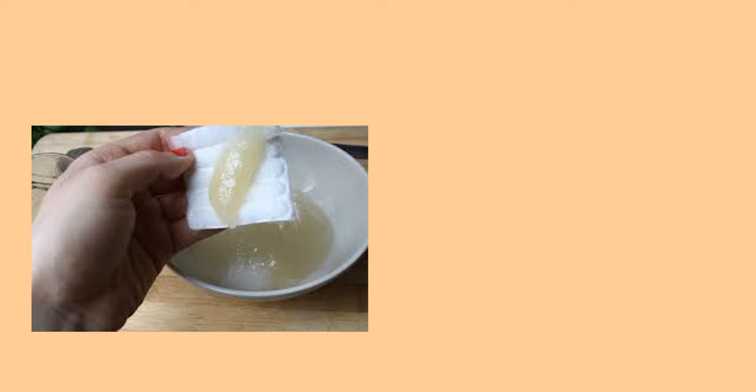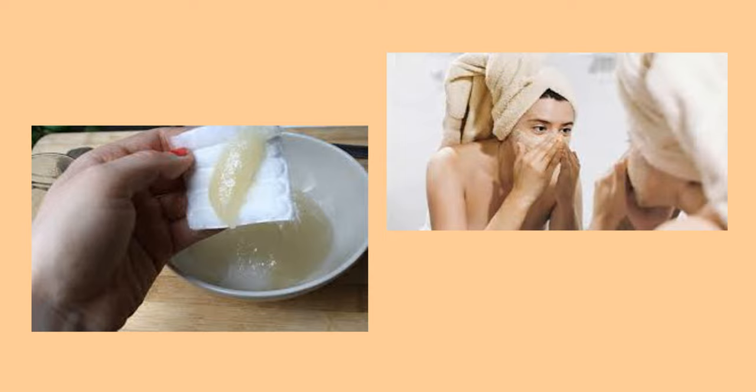Any kind of coffee can be used, but here I'm using the three-in-one coffee of Nescafe. Measure one tablespoon and put it into a small bowl, then put a little bit of water into your palm and gently scrub onto your face.